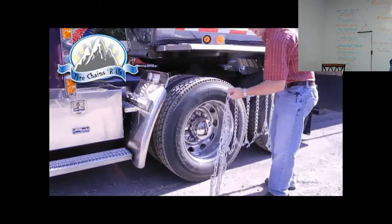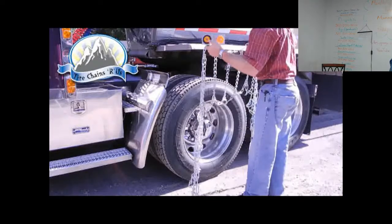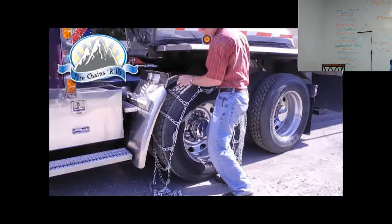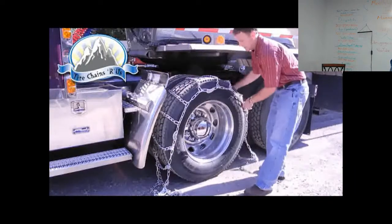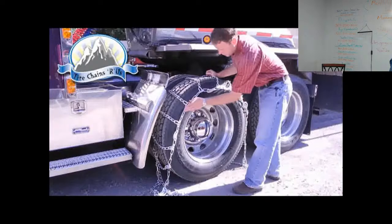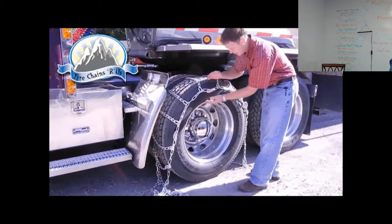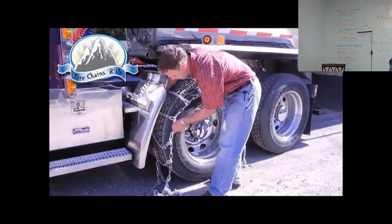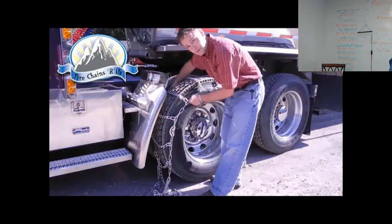After inspecting the chain, grab it somewhat in the center and lay it up over the first tire. The idea is to make sure the chain lands somewhere in the middle of the sidewall of the tire. Again, you're looking for twists, making sure that it lays naturally and fits on the tire square.